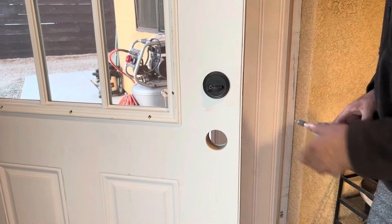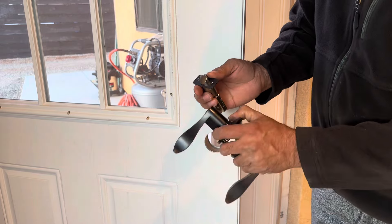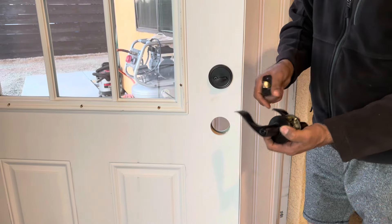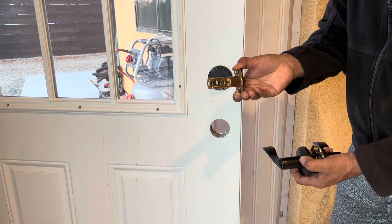Now we're going to start the bottom one. I chose the one with the handle — it's a bronzy color because I made the door bronzy color as well, so I chose to match. For this one, I'm going to put this part in first, then I will put these other ones in.